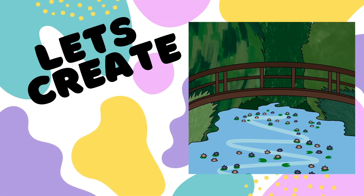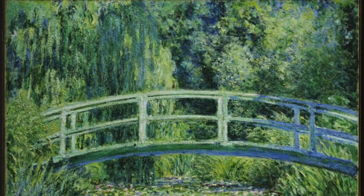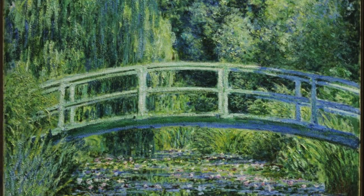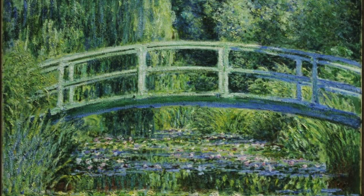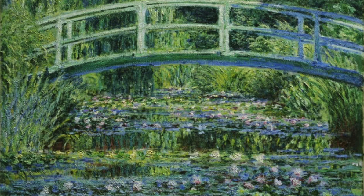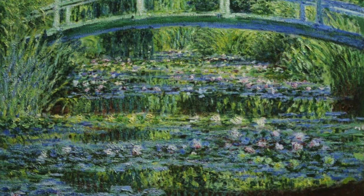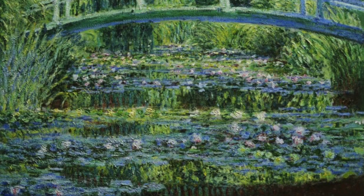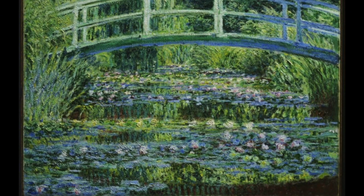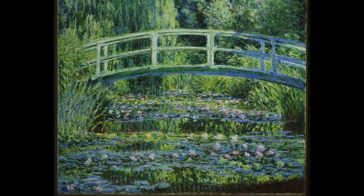Let's learn how to draw The Waterlily Pond by Claude Monet. The Waterlily Pond was painted by Claude Monet in 1899. When this painting was created, most artists would paint realistic style paintings and they only ever painted indoors. Monet was part of a rebel group called the Impressionists, who painted outdoors with quick small brush strokes to give the impression or feeling of a setting instead of it just being realistic.